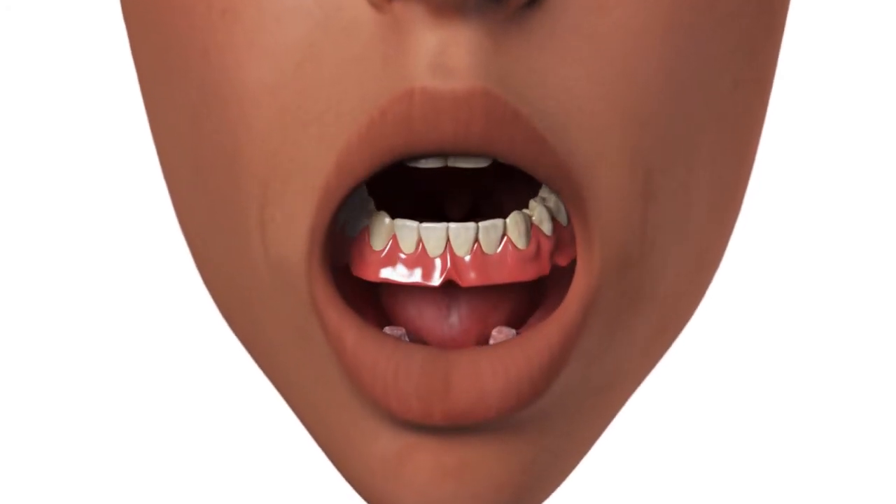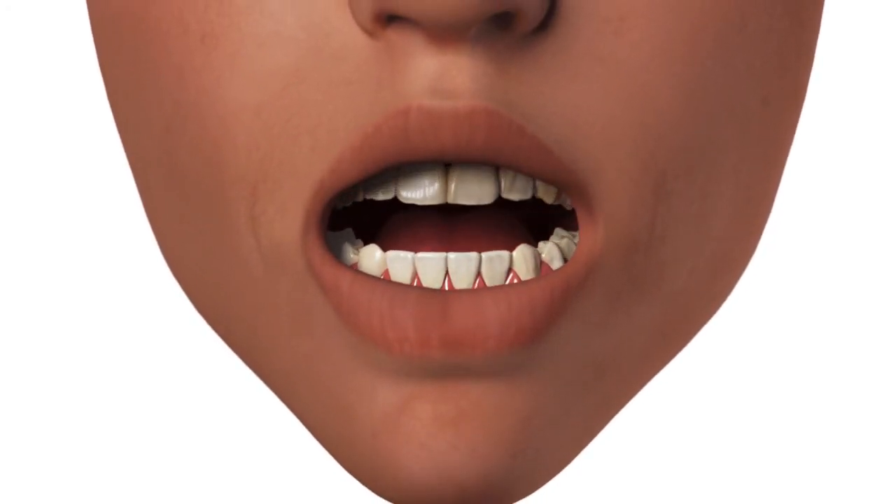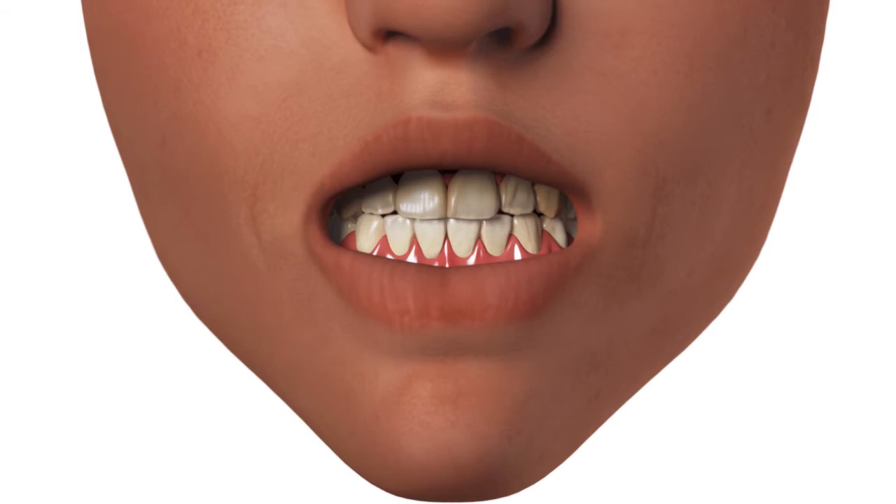Insert the denture and guide the patient into occlusion. Maintain the denture in a passive position without compressing the tissue while the acrylic sets.